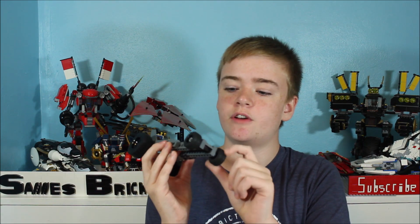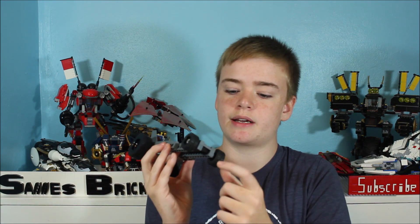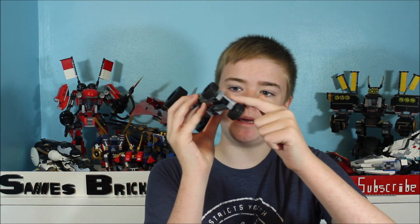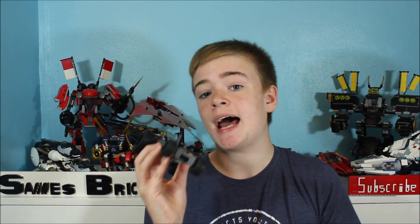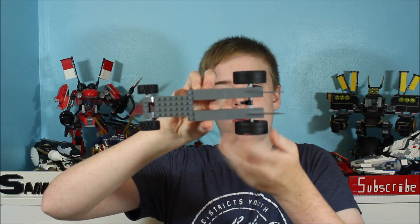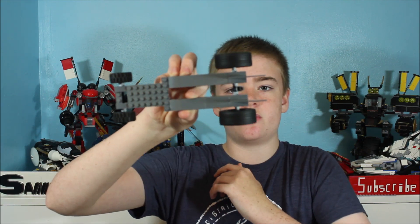Down the front here you can see I have two more wheels. They are connected to the axle here, and right here this little thing that stretches across — that is what the rubber band is going to be tied around, which then will hook onto this black piece, wind it up, and spin the wheels.